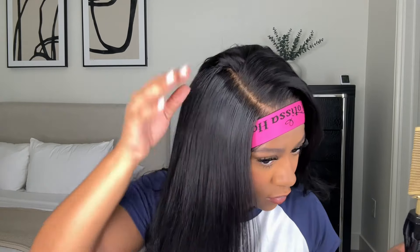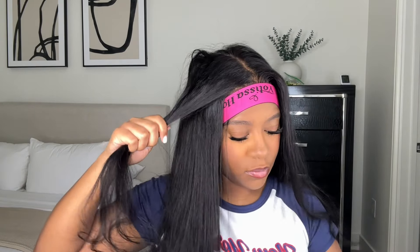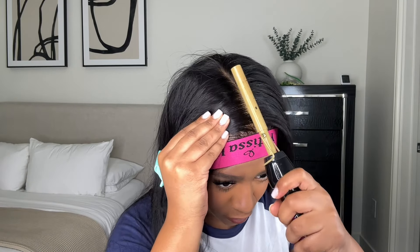If you ever have problems getting your wig flat and wonder why it won't lay flat, definitely check your foundation underneath the wig. If you have braids underneath, make sure they're flat enough. Try to keep your braids small because big braids will make your wig bulky. If you don't do braids and just slick your hair back, make sure it's slicked back really sleek with no bulkiness on top.